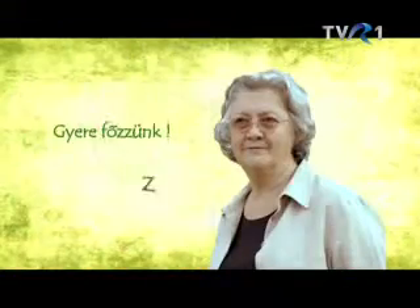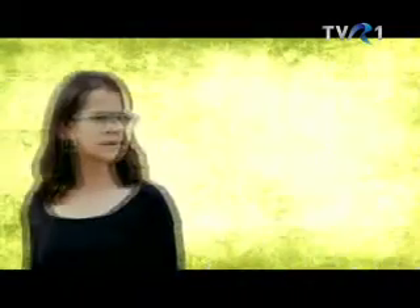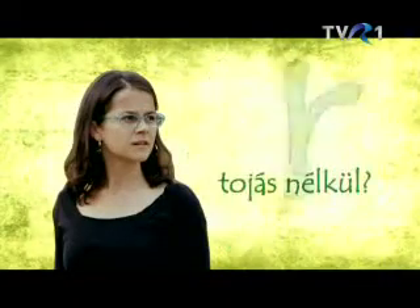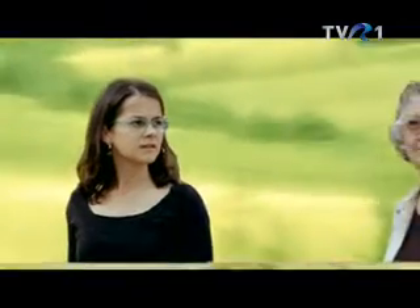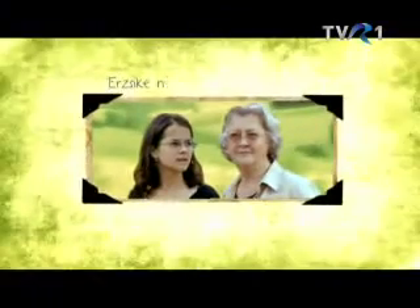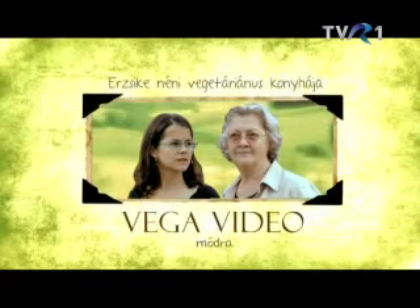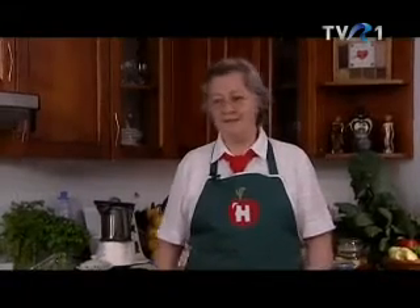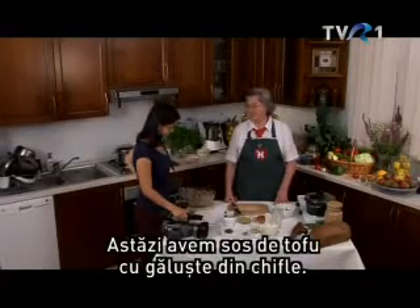Ámen. Kincső, idája, hogy nekikezdjünk az ebédnek. Mi lesz ma? Ma tofumártás lesz zsemlegomboccal.